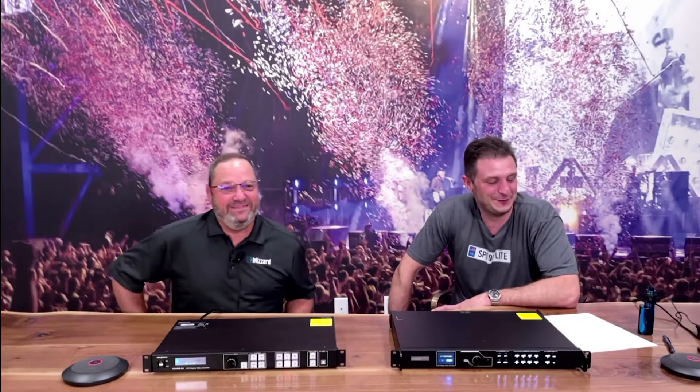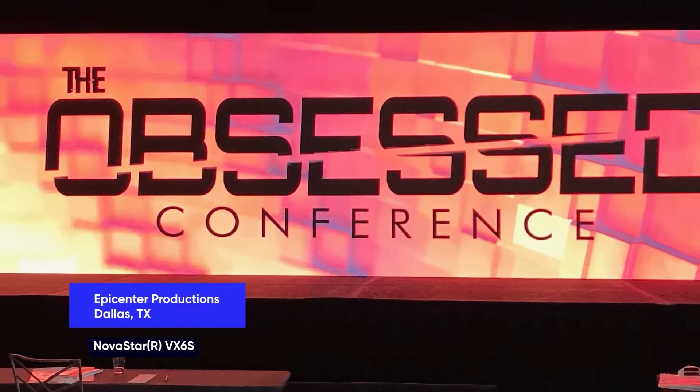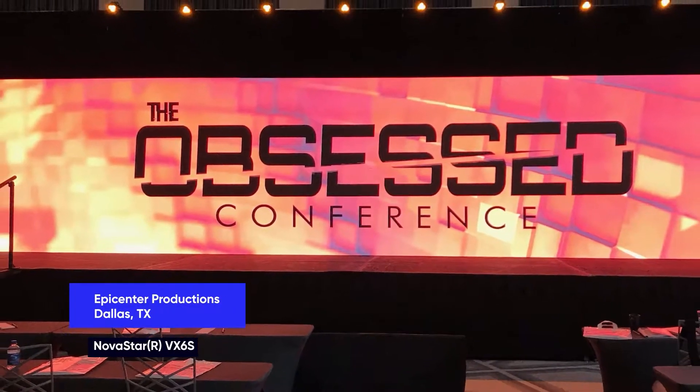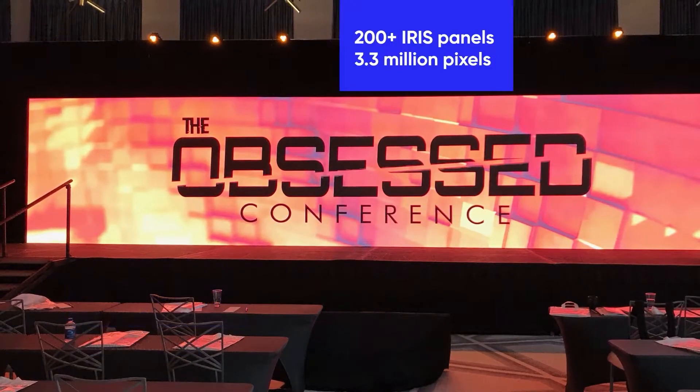Beyond just one giant wall, the VX6S has two HDMI 1.3 inputs, two 3G SDI inputs, a pair of DVIs, and two USBs. And you can do three layers at once — you can stack three layers of video on top of each other. Or if you've got, say, three video walls, you could put a different source on all three walls.